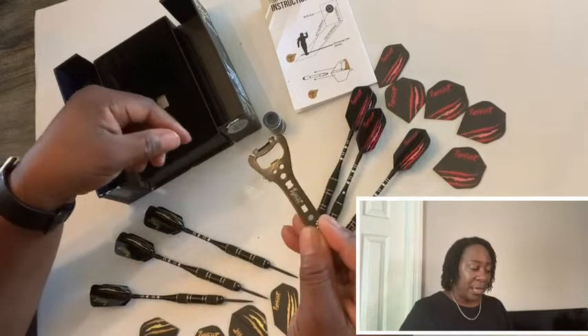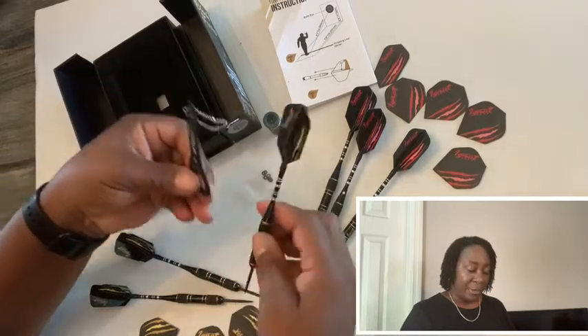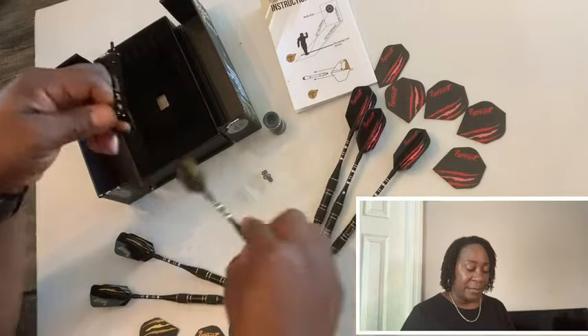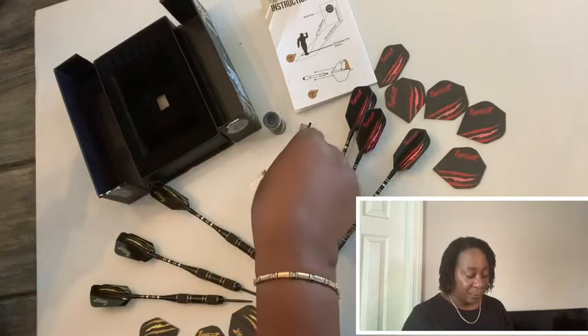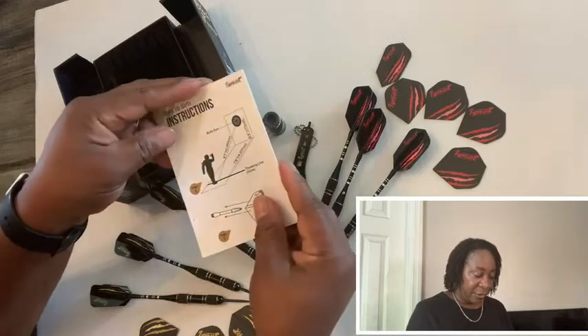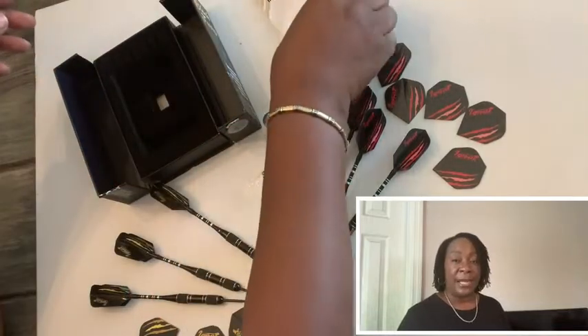I love that about this set. It comes with this little tool to help keep the darts in tip-top shape. I also love the little case it comes in — a really nice felt-covered case that you can put the darts in and they'll stay in place.